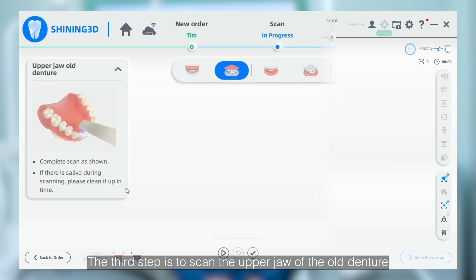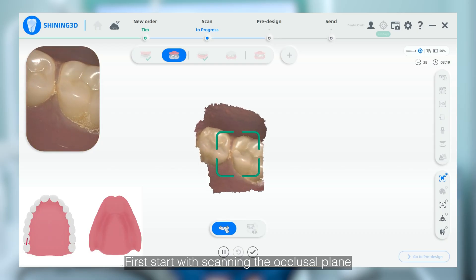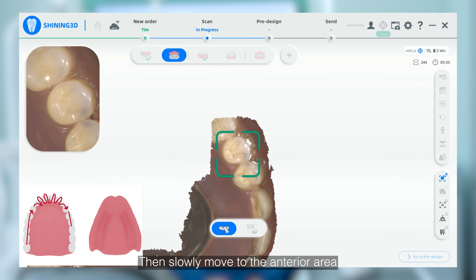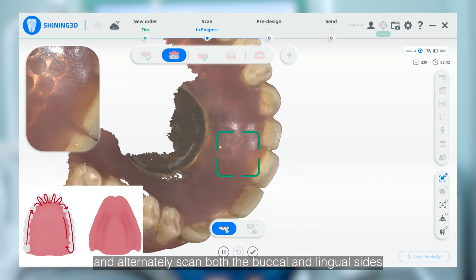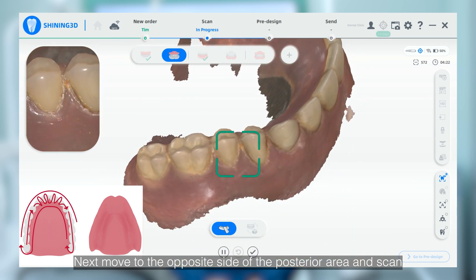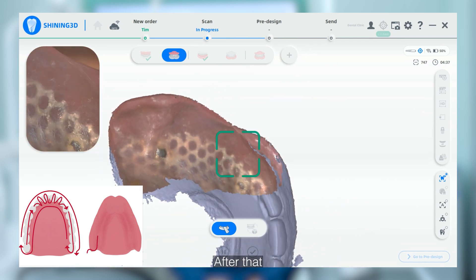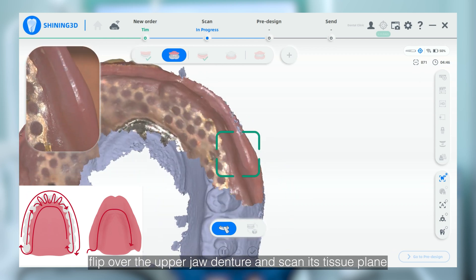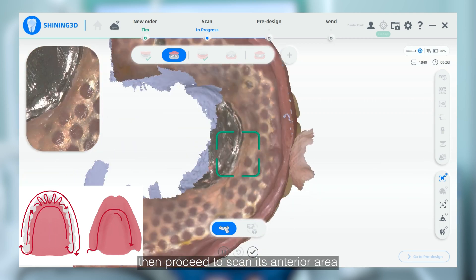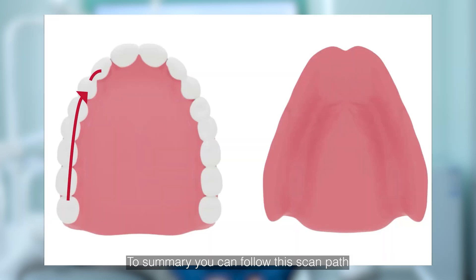The third step is to scan the upper jaw of the old denture, following the guidance on the software as well. First, start with scanning the occlusal plane and capture the occlusal surface of the posterior area. Then slowly move to the anterior area and alternately scan both the buccal and lingual sides. Next, move to the opposite side of the posterior area and scan the lingual side of the occlusal plane before scanning its buccal side. After that, flip over the upper jaw denture and scan its tissue surface. Scan the inner side of the occlusal surface first, then proceed to the anterior area before finishing with the palatal part. In summary, you can follow these scan paths.